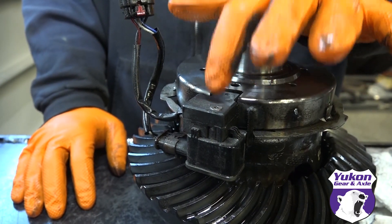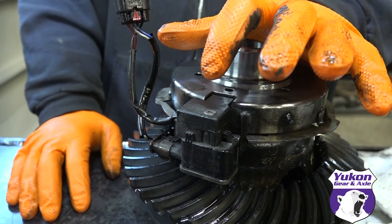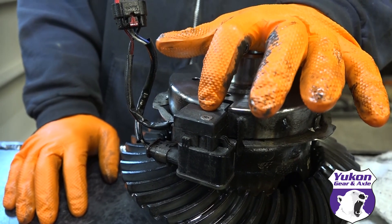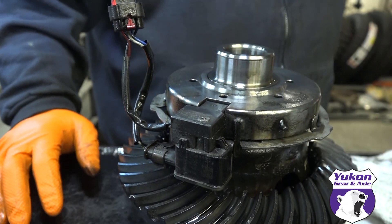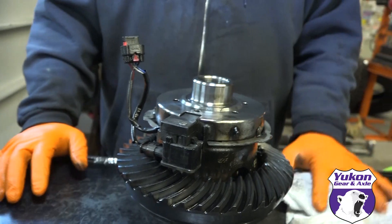We believe that the problem is this little sensor right here. Jeep's solution currently for this, if you're under warranty, is they swap out your entire rear end. You get a brand new rear end, brand new locker and everything like that.